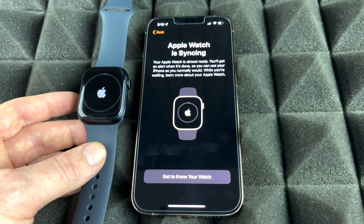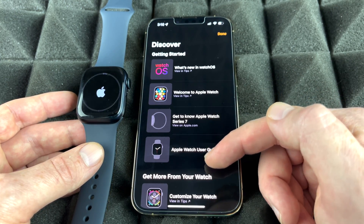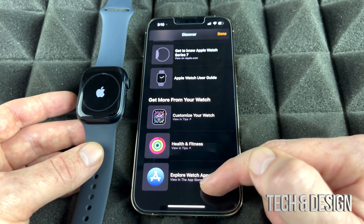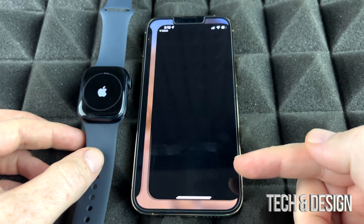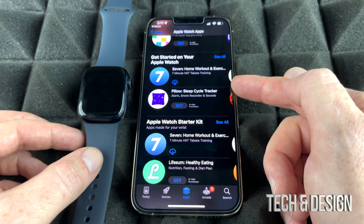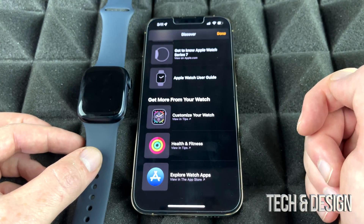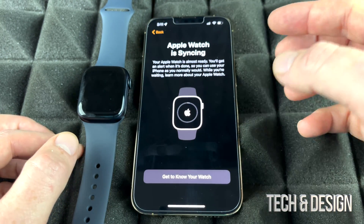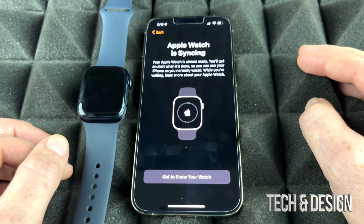Right now our Apple Watch is syncing. While it's syncing for the very first time, you can explore the Watch app on your iPhone. Tap on your watch and it's going to show you a little bit about your Apple Watch. You can scroll down and see 'Customize your watch' and 'Explore watch apps' — there's actually a whole library just for Apple Watch apps, which is really neat. You will get a notification once syncing is done, so you can just let it be and come back once it's finished.